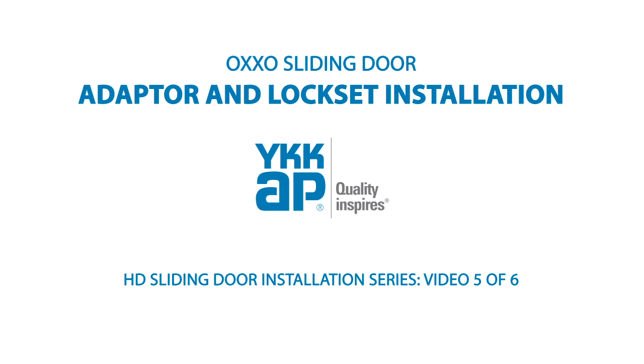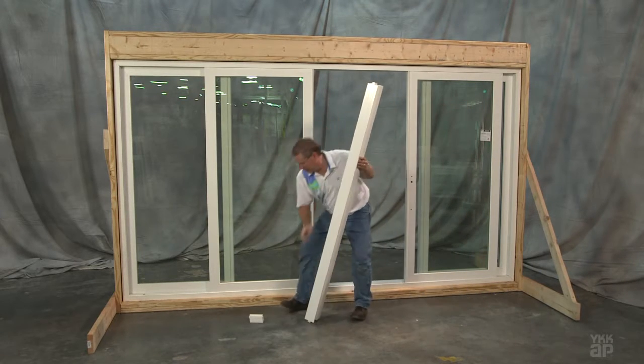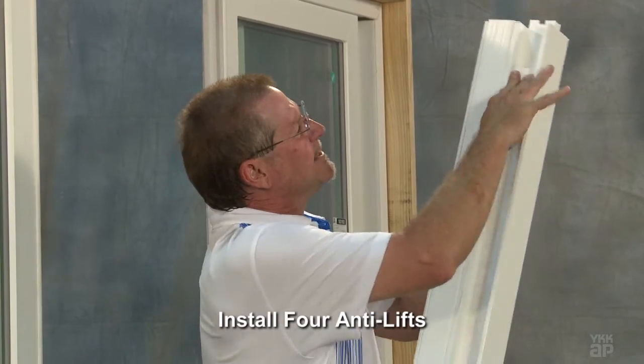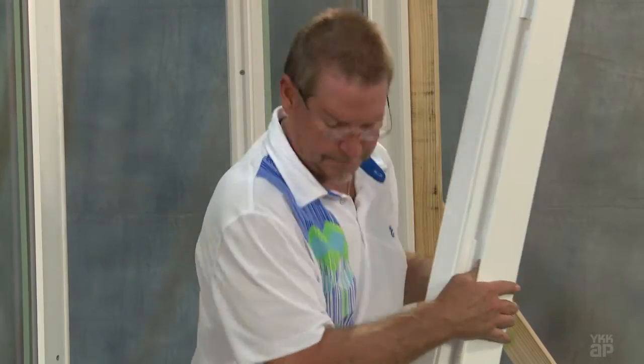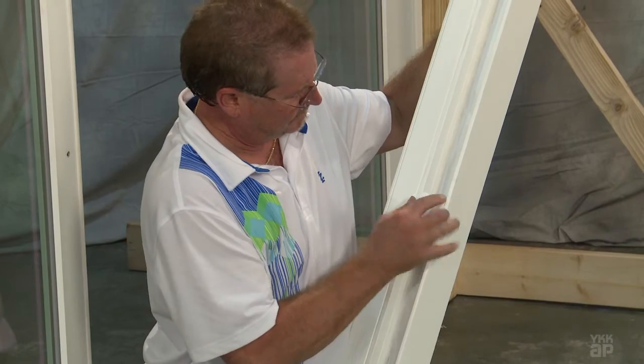The OXXO adapter is installed after the operable panels have been installed into the frame. You'll need to ensure the panels are properly adjusted before adding the adapter. First, install four anti-lifts into the adapter pocket that will face the semi-active panel. The semi-active panel does not include the locking mechanism in the active edge of the panel.